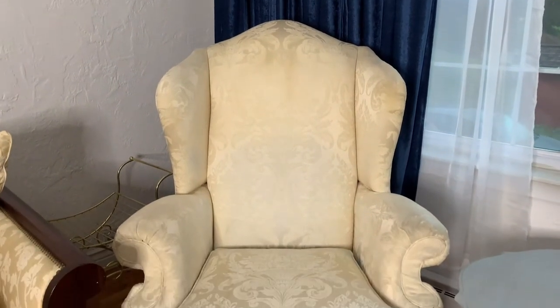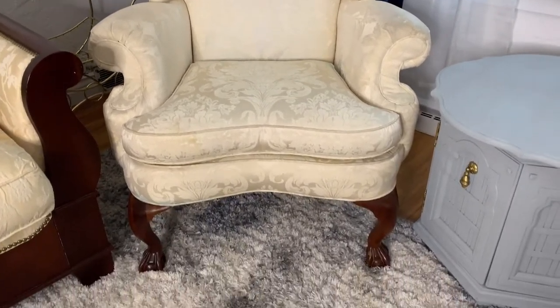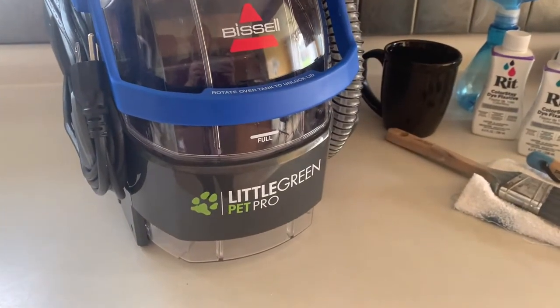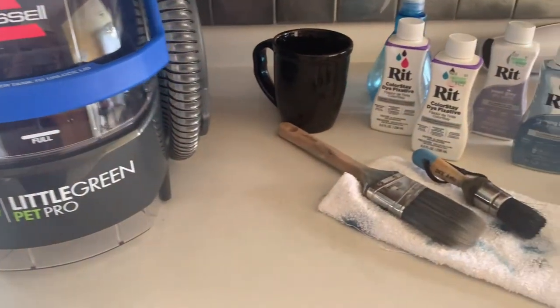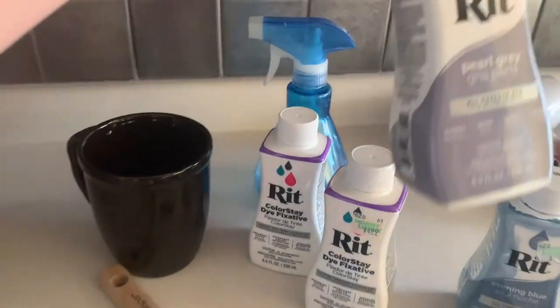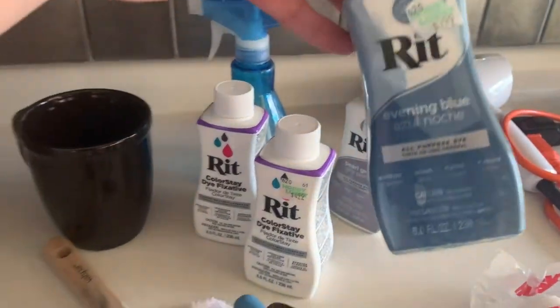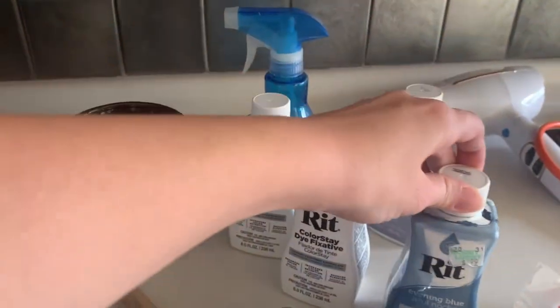The first step was cleaning it, because I didn't want there to be anything on top that would prevent the dye from settling in. I used a Bissell carpet cleaner. The rest of the supplies I used for this project were a mug, two brushes, and the dye — the Pearl Gray from Rit, along with Evening Blue.